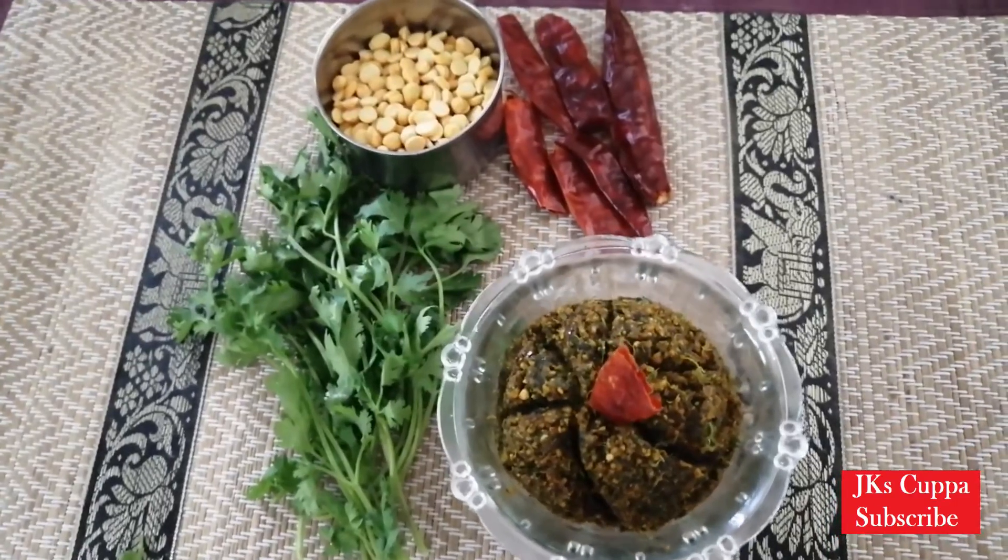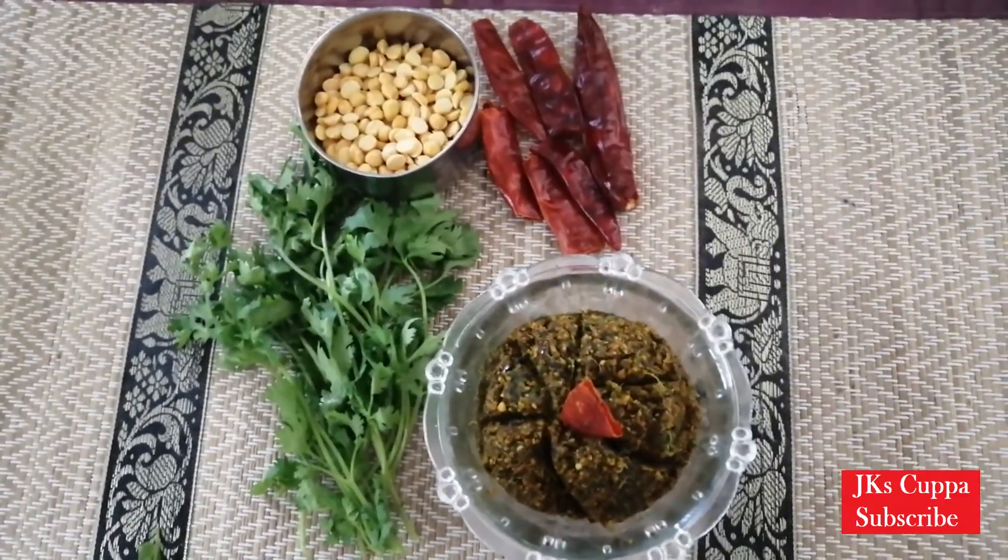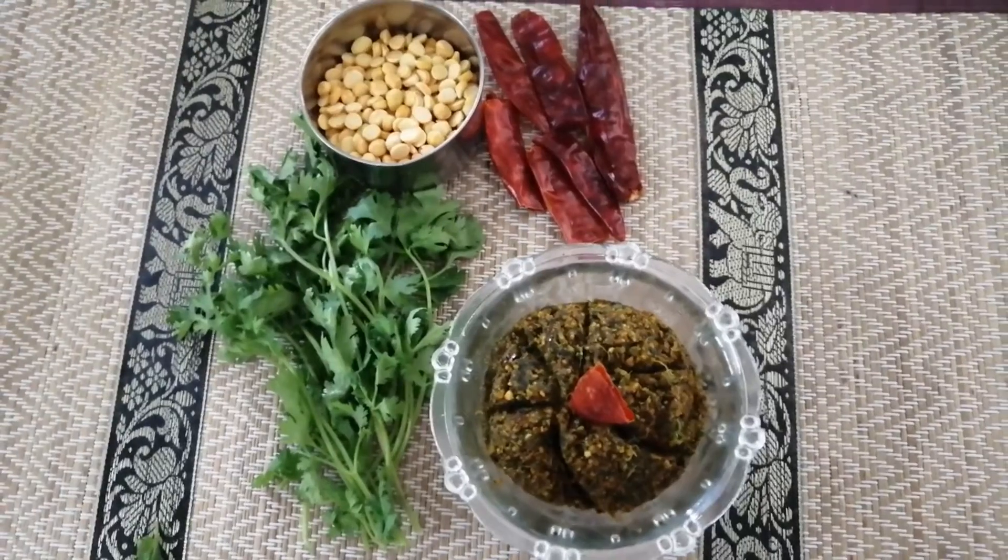Let's try the recipe for this recipe. In this video, try, like, share, and subscribe to JK's. Thank you for watching.